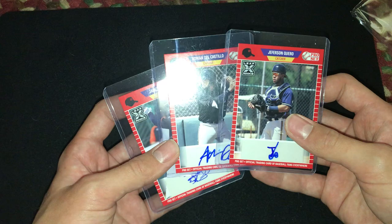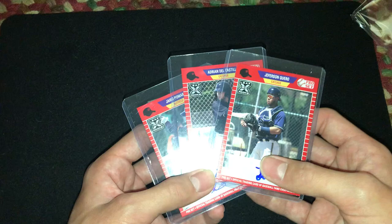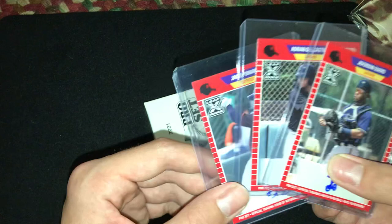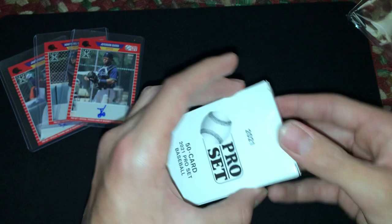We have our cards right there. One thing I noticed is they're just in top-loaders, not in any sleeves inside the top-loaders. And these are all rookies — I just realized those are all rookies. That's cool. We're going to sleeve those up, and let's see what our 50-card set is.